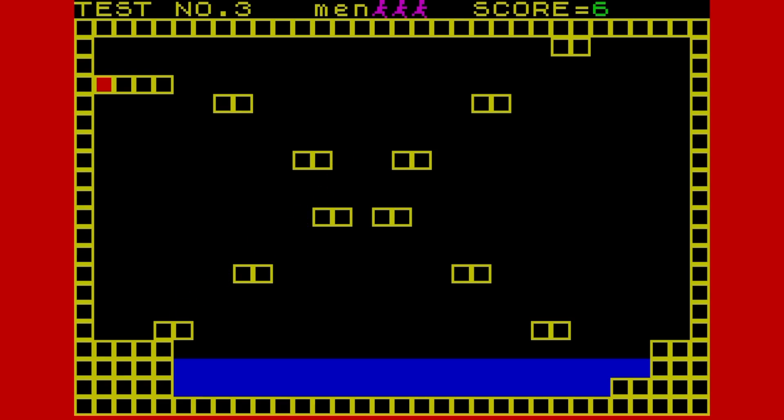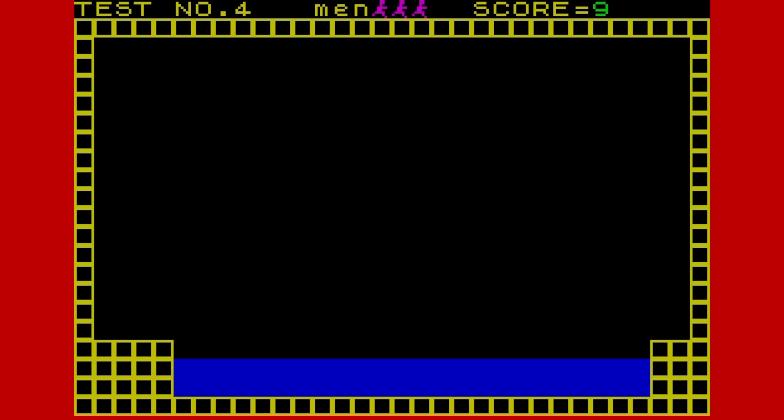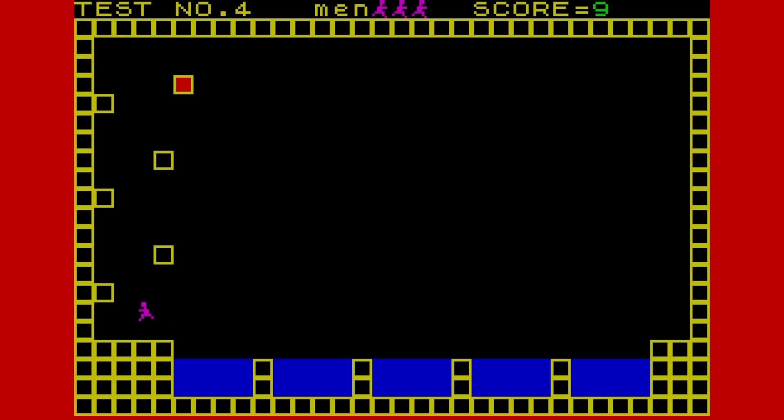Today I'm recreating this game, putting it on the App Store, so everybody can now download it and play it 35 or 40 years after it was published.